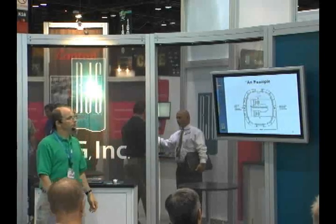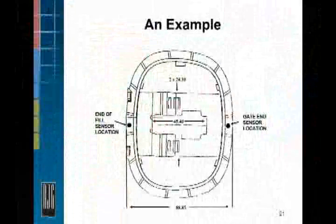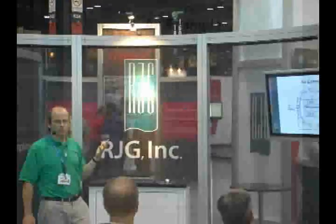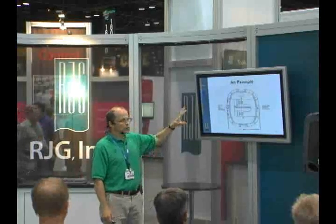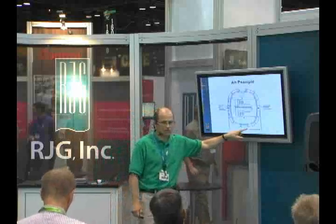Let's look at an example. This is a dome lamp — it goes into, I think it was a Chrysler — and we've got a couple of key dimensions here that we're targeting. This is running in a polypropylene; it was a crystalline material.